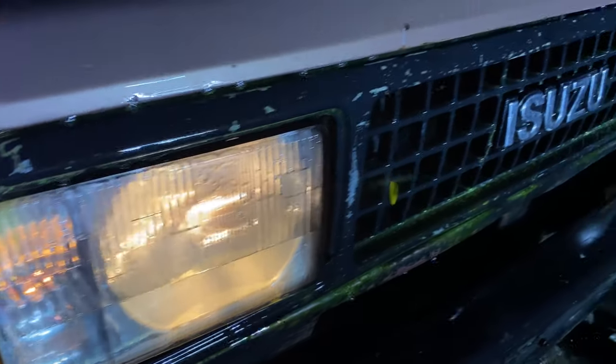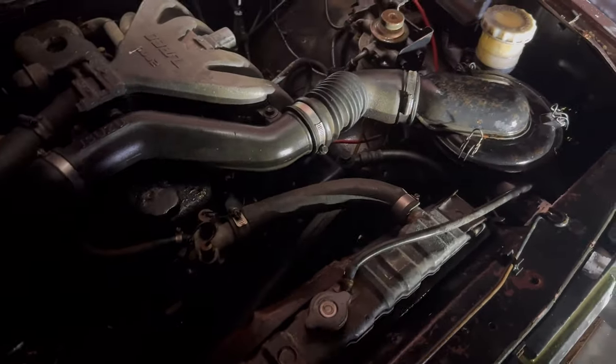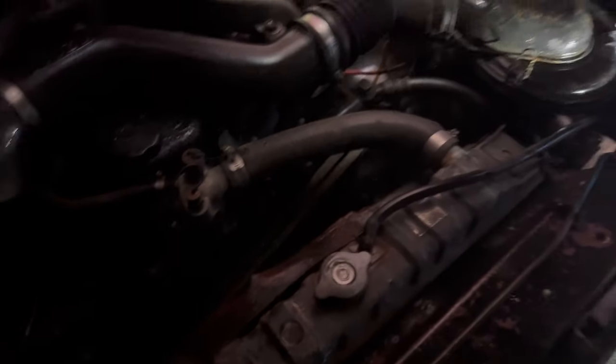Look at the lights - they're full of water. Old girl just keeps going. Look at that belt. My snorkel held up so well.